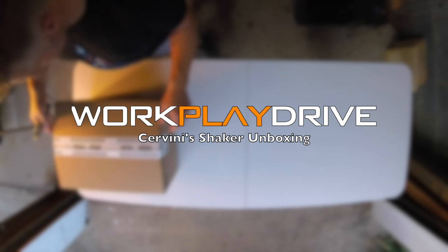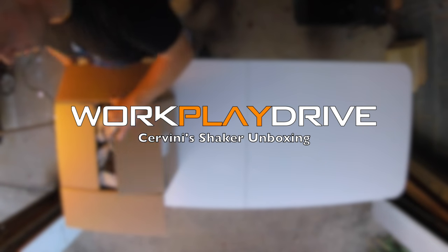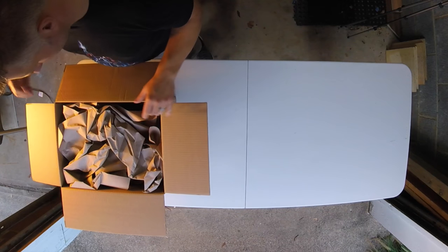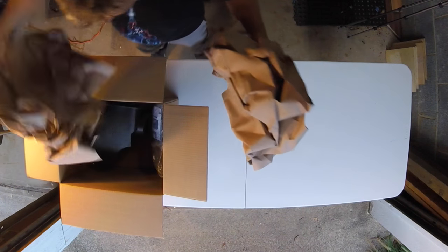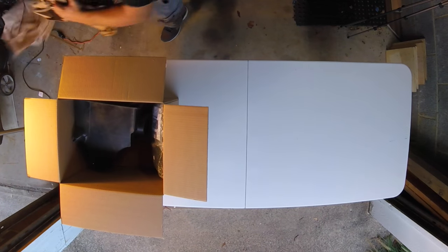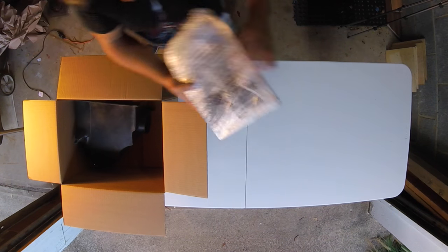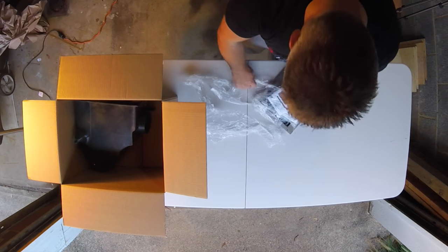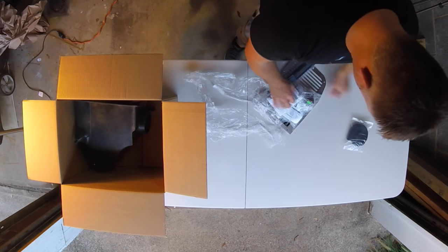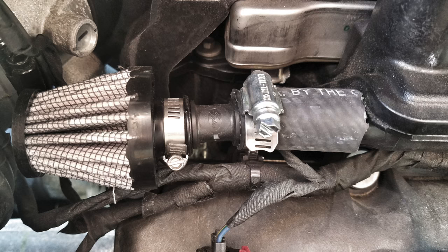Getting everything ready for the install. Figured I would share the unboxing with you guys if you're concerned about shipping. So in this box we have a beautiful cover, weather stripping, and a breather filter. Let's talk about this breather filter here.